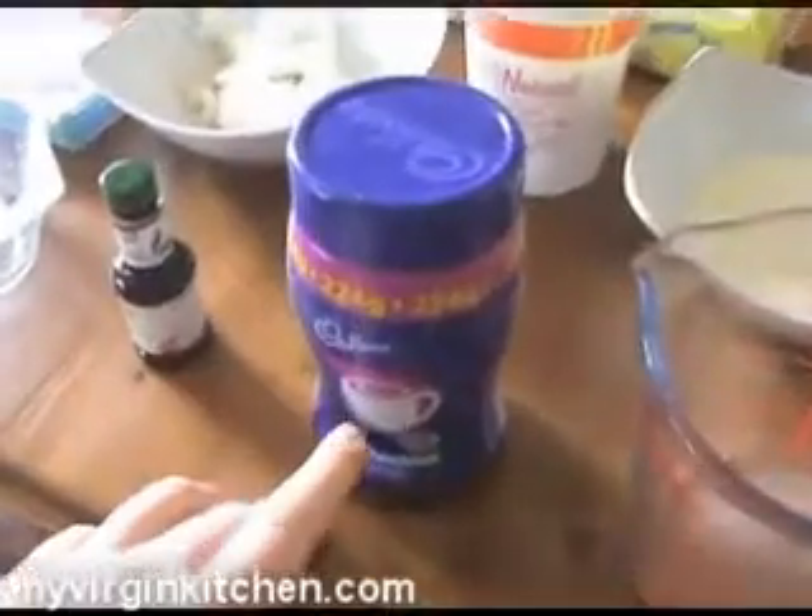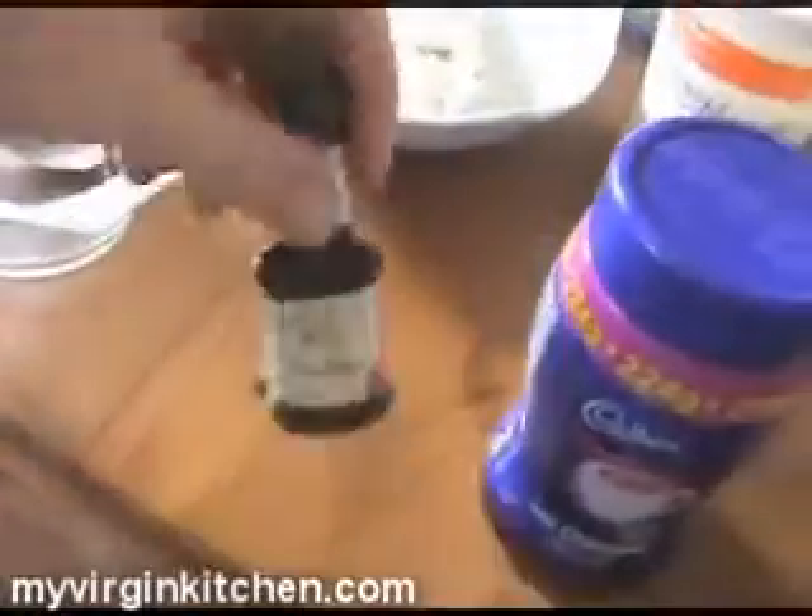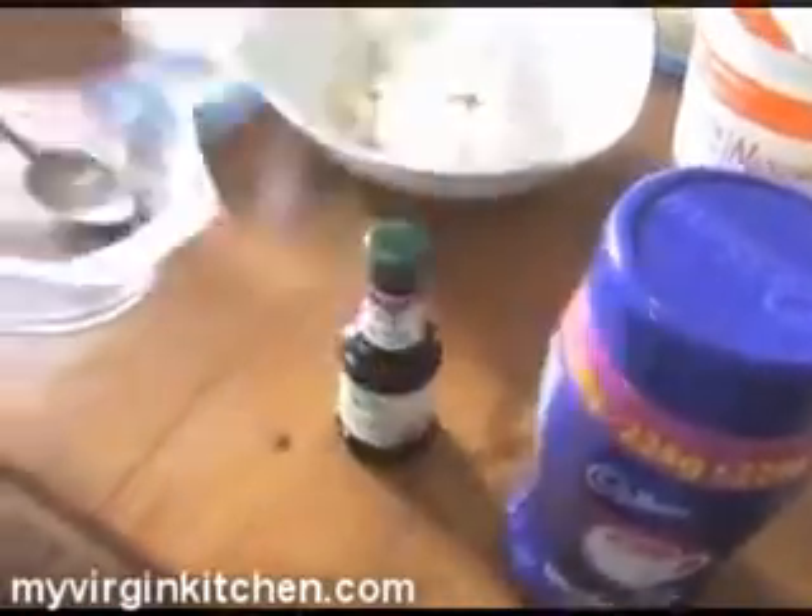First thing you need to do is boil a kettle. I've got a kettle with the most annoying boiling noise ever. What you need is some hot chocolate mix — two teaspoons of that in a mug — fill up to about 50 mils with boiling water, and some vanilla extract, about a teaspoon of that.